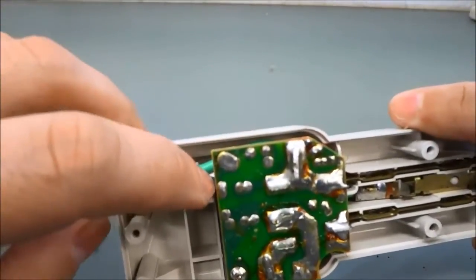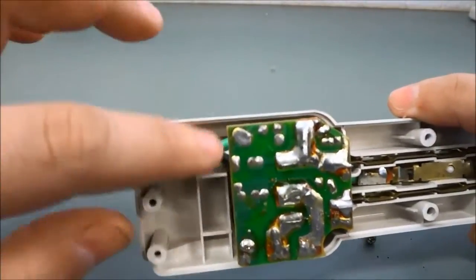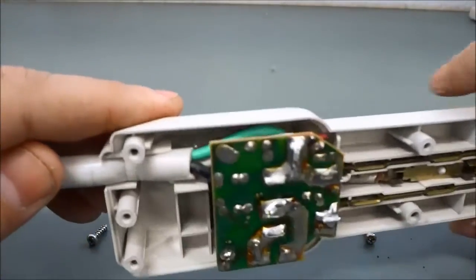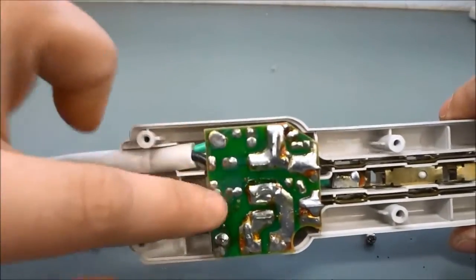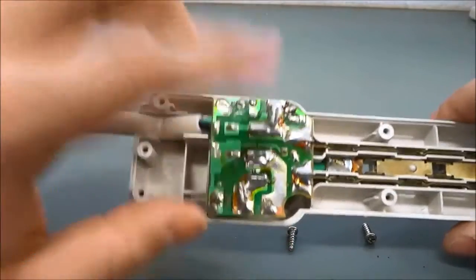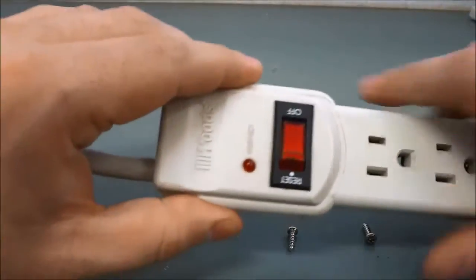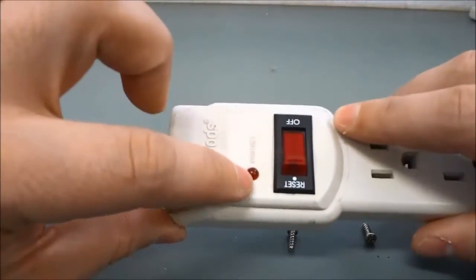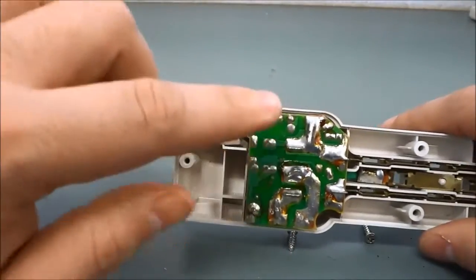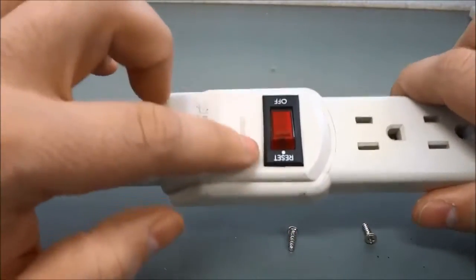The black wire is for the hot or power supply, so it's referred to as the hot wire. The green wire is the ground wire and the white wire is the neutral. All three of these wires connect to this little CPU unit over here, which is connected to the switch and this light. This light tells us whether we are protected or not, and the CPU will determine whether or not the power bar is protected — if it is, it will light this little light up.